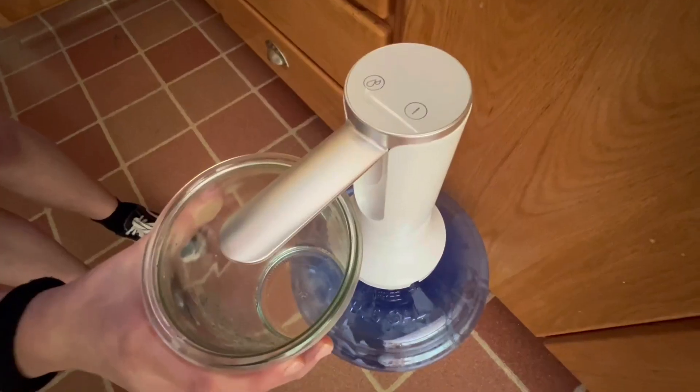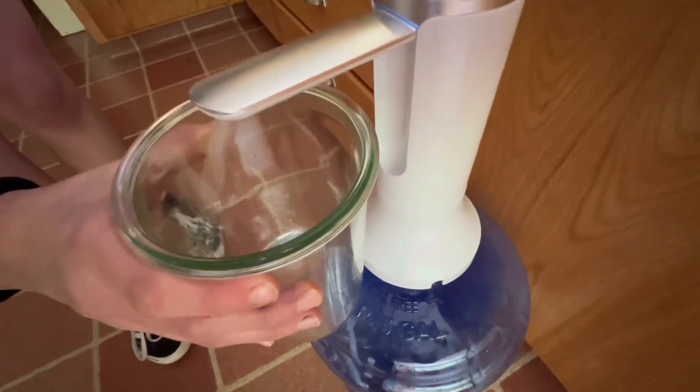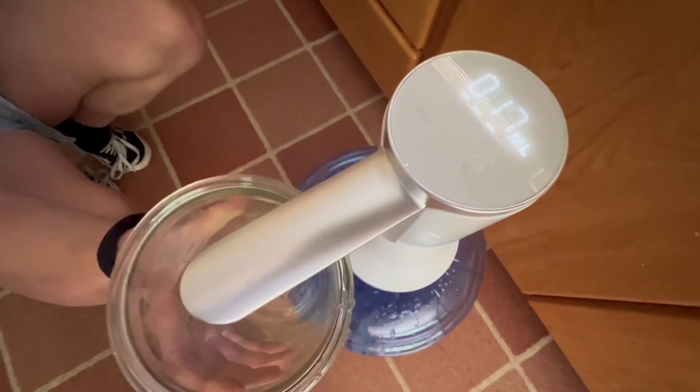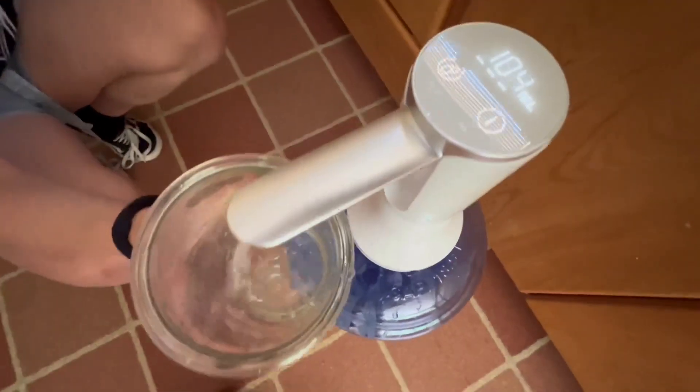There also is a preset function where you can set it to a specific number of milliliters. It had 200, 600, and 800 milliliter options, and it will fill until it reaches that amount.